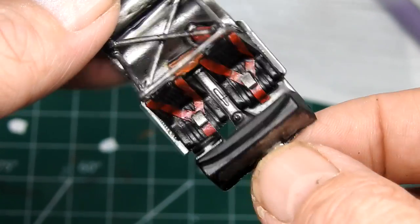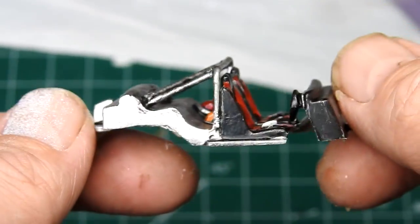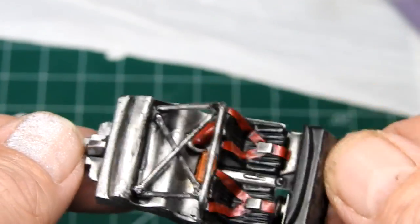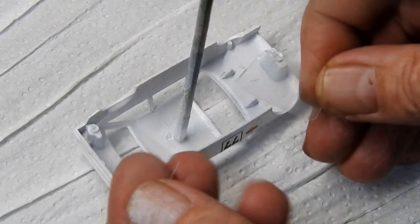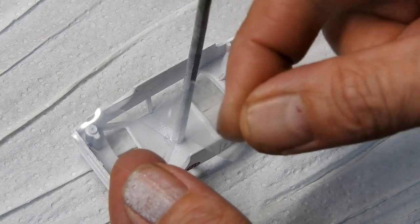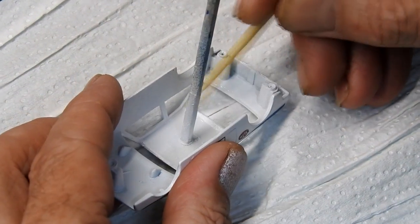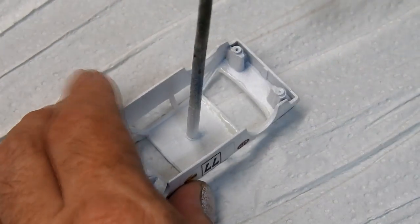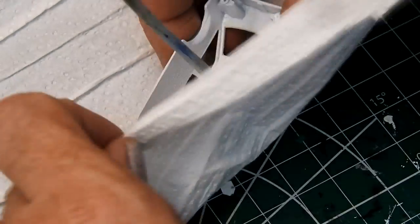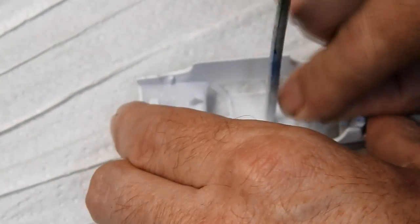Even though they aren't bucket seats, it's now looking a lot more race ready. To make some new front and rear windscreens, I cut out some small pieces of clear styrene to fit over the windscreen holes inside the casting. I then gently blasted it with my heat gun for a little while until it softened and took on a slight curve. They came out OK — they're not perfect — but I apply a tiny amount of glue and press them into place.